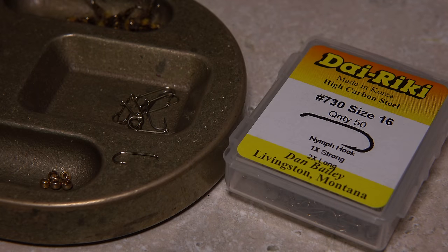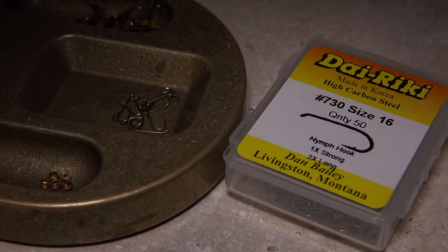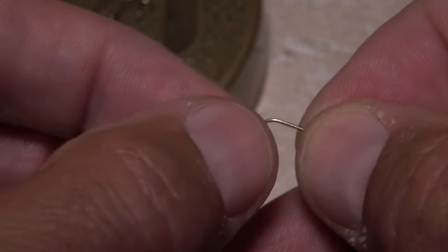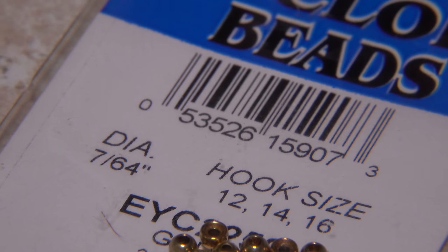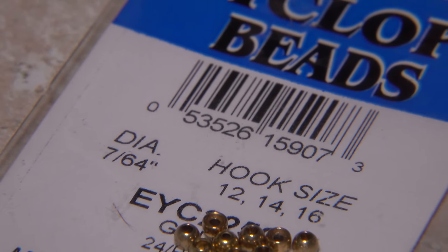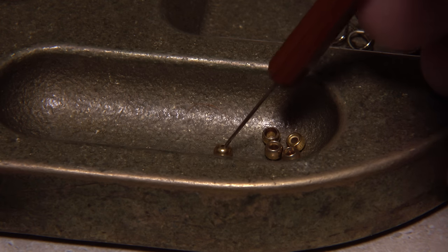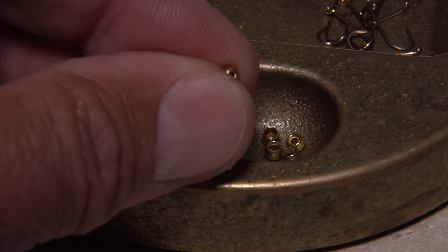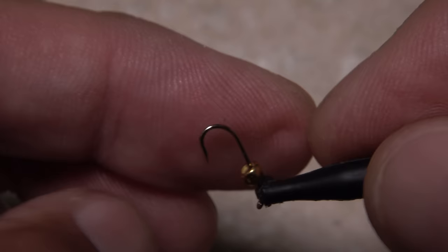For a hook, I like a Daiichi number 730 in size 16, but it can't hurt to carry 14s and 18s too. Start by mashing the hook barb. I'll then get hold of the hook with a pair of plunger-style hackle pliers to ease the stress of putting on the bead. A 7/64ths of an inch cyclops bead in gold is a good choice for this hook size. Threading the bead onto your bodkin allows you to center the hole between your fingertips, while the hackle pliers offer the necessary room to easily insert the point of the hook shank into the bead, small hole first.